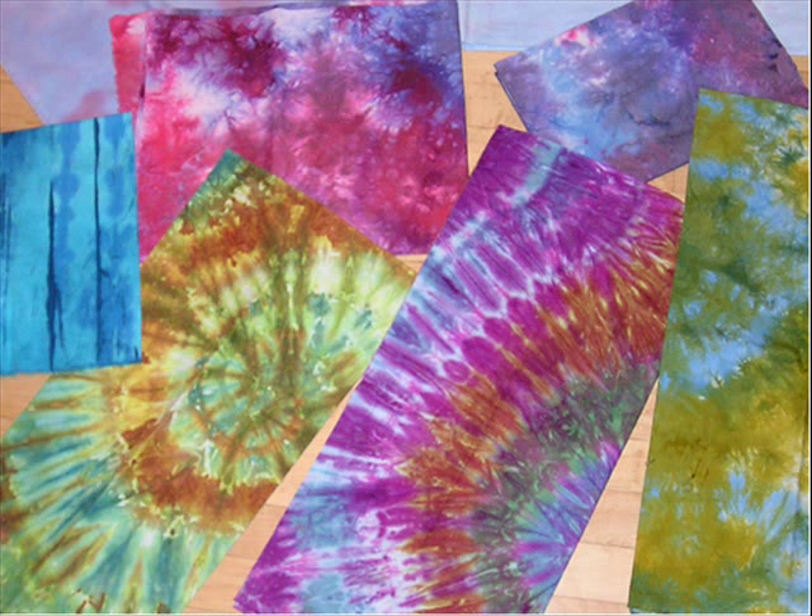I prefer to mix my own dyes using primary colors. I particularly like to work with analogous colors. If you mix complementary colors you often get muddy colors where they run into each other.